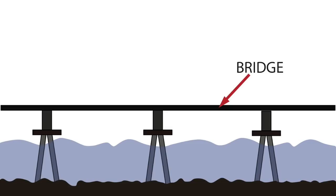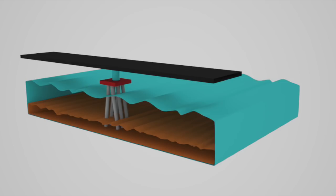You have to hammer the battered piles sideways as well because they have to be able to hold the road for the bridge and the cars above. This is a completed 3D image of the battered piles embedded into the ground with a bridge spanning over the top.